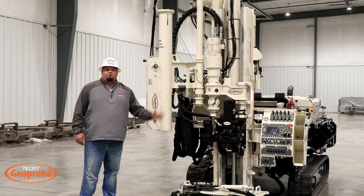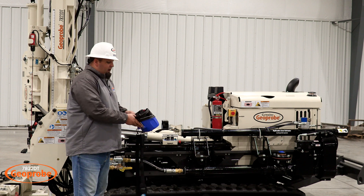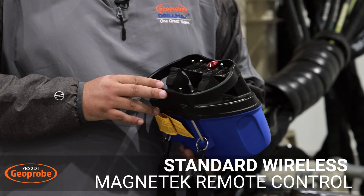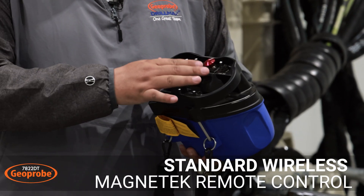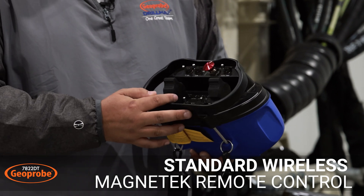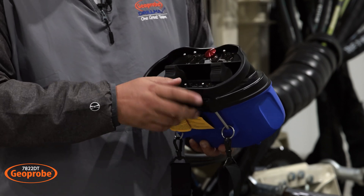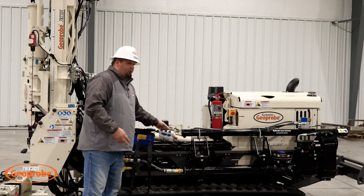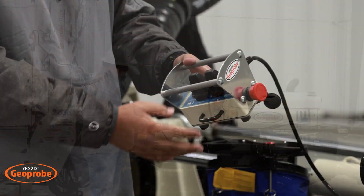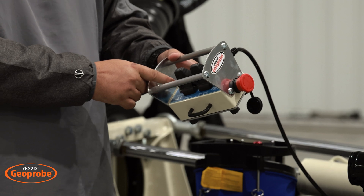Now let's move on to the driller side of the rig. The 7822DT comes with a wireless remote, giving you the ability to track the machine forward and reverse, throttle up and down, and move the blade on the back up and down. It also comes with a tethered remote, which gives you the ability to move the tracks forward and reverse as well as the blade up and down.